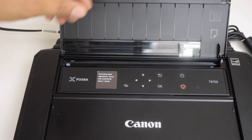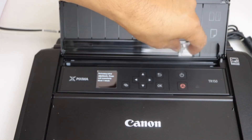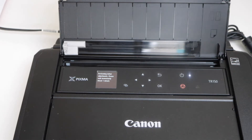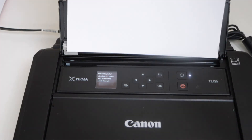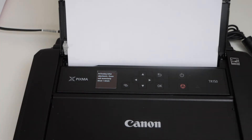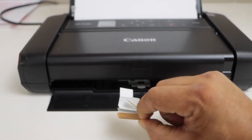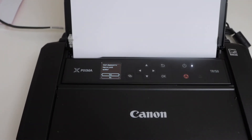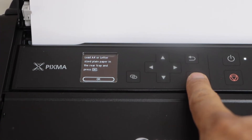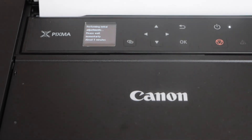Let's load the paper. The paper tray is here — you can adjust the guides according to your paper size. I'm going to load letter-size paper. At the bottom where the paper comes out, there may be some tape — just remove it. On the main screen it will ask you to start print head alignment — click Yes and press OK. We have letter-size paper loaded; you can also load A4 size, then press OK.